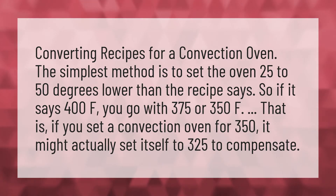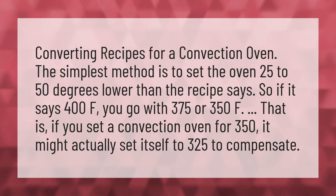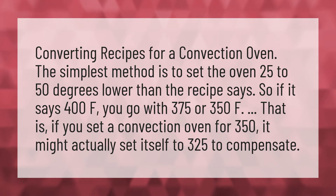Converting recipes for a convection oven. The simplest method is to set the oven 25 to 50 degrees lower than the recipe says. So if it says 400F, you go with 375 or 350F.